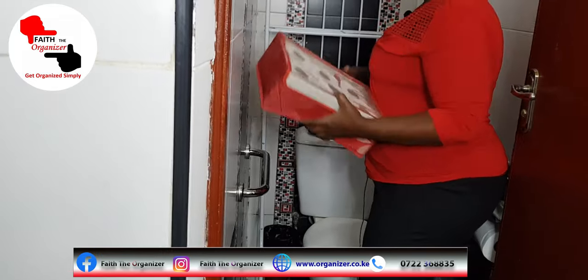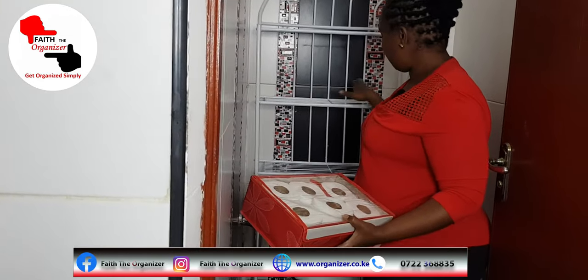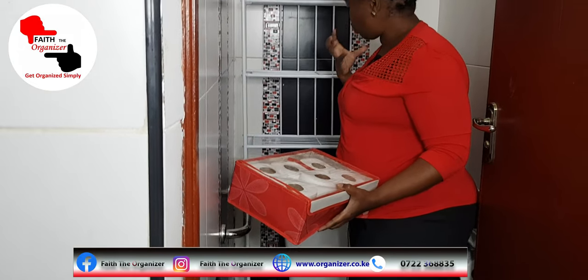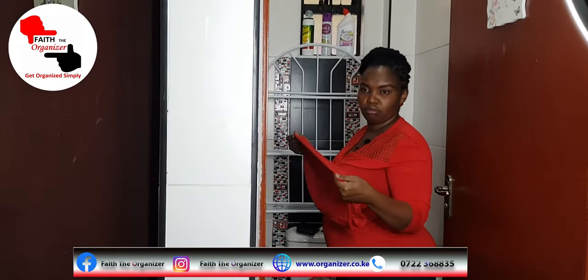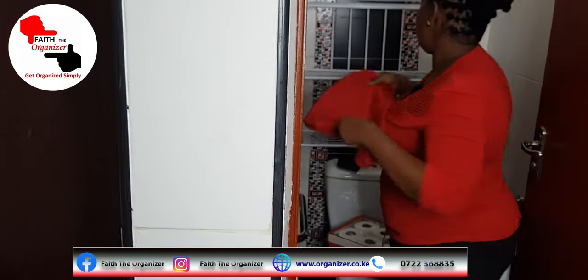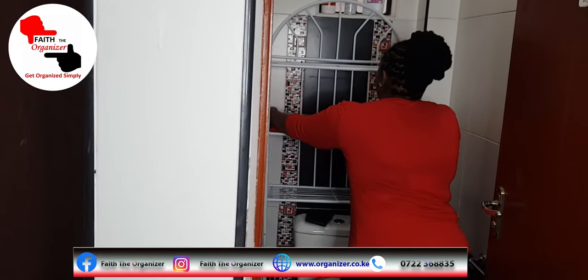I need to layer this shelf up — just to bring a bit of beauty and also so smaller items don't topple over. You don't have to buy items from scratch; you can reuse what you have, which is a good way of utilizing them.